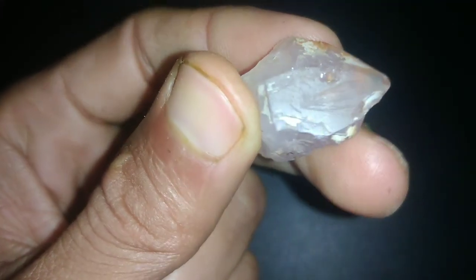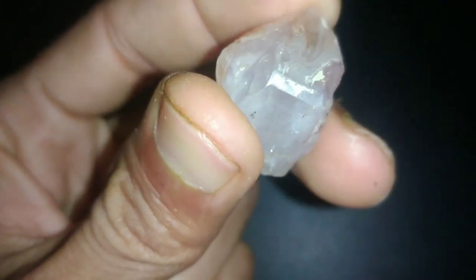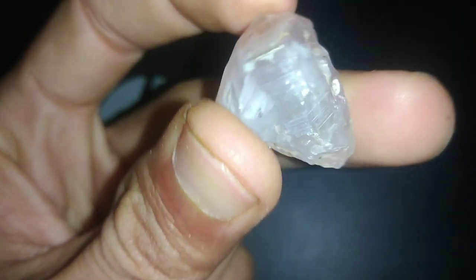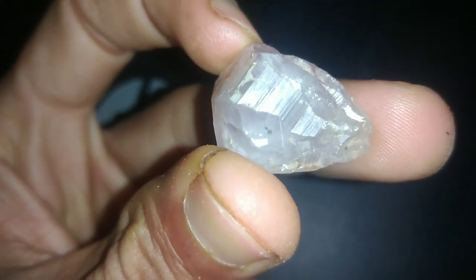8. Final thoughts. Testing raw diamonds at home can be a fun experiment, but it's essential to exercise caution and understand the limitations of these tests. For valuable or sentimental diamonds, it's always best to seek professional verification to ensure accuracy and authenticity.